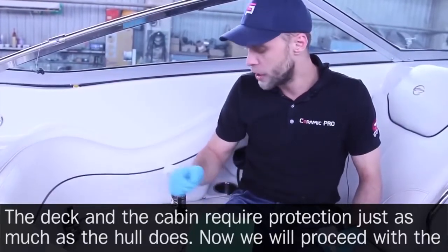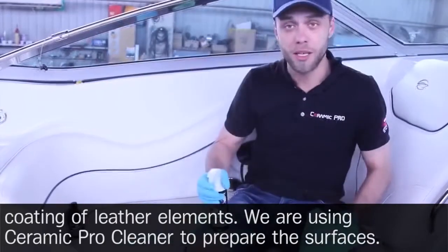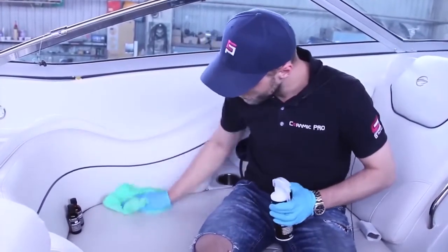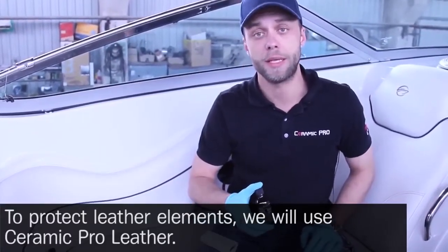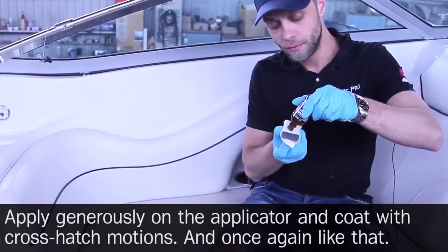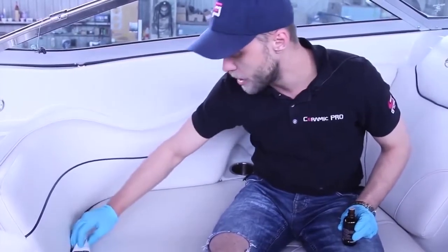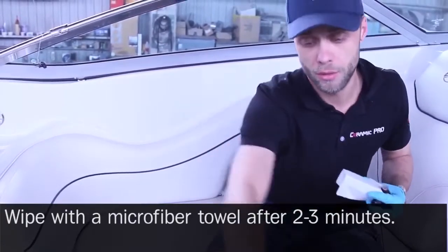The deck and the cabin require protection just as much as the hull does. Now we will proceed with the coating of leather elements. We are using Ceramic Pro Cleaner to prepare the surfaces. To protect leather elements, we will use Ceramic Pro Leather. Apply generously on the applicator and coat with crosshatch motions. Wipe with a microfiber towel after two to three minutes.